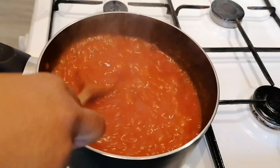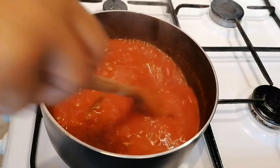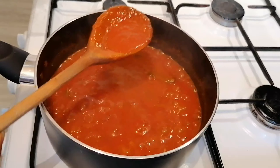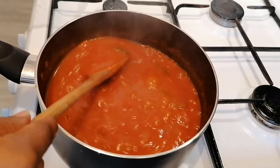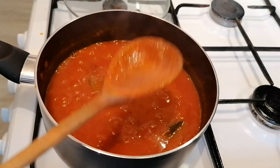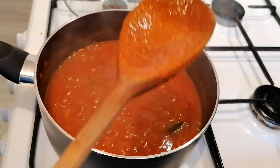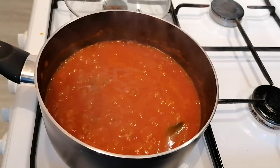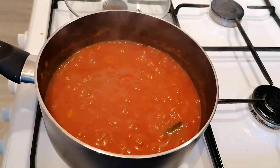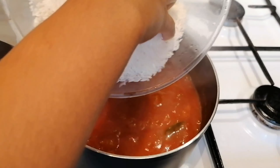Now that my sauce is getting thick, I'm going to add my rice. Make sure your sauce is thick before adding the rice. Also make sure you wash your rice about three times so all the starch is out and it doesn't stick to the pan — wash it until you see clean, clear water. I'm adding 500 grams of rice.